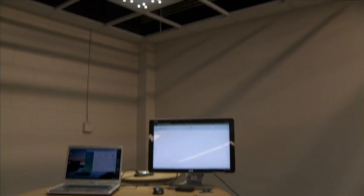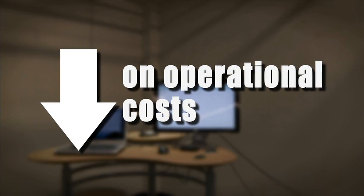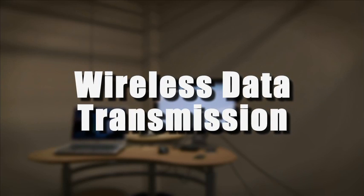Before we begin, a quick refresher course. An LVX-managed LED lighting system is 30 to 70 percent more efficient than fluorescence. The lights also cut down on your operating costs because they don't need to be maintained the way fluorescence do. And by the way, they transmit data wirelessly through the light.